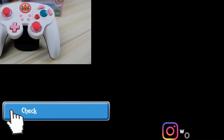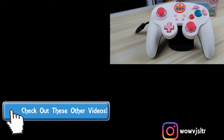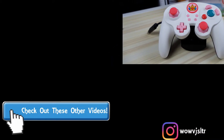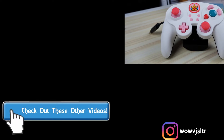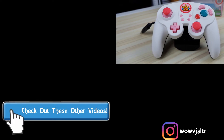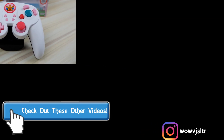Since you're here, please remember to check out these other videos. And if you really like this video, please feel free to subscribe as well as click that notification bell for all future uploads and updates. One last reminder: follow me on Instagram at wowvjsltr, and I'll see everybody soon. Have a great rest of your weekend. Bye guys!